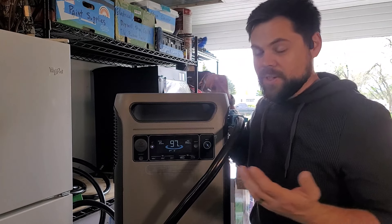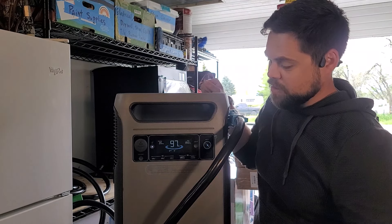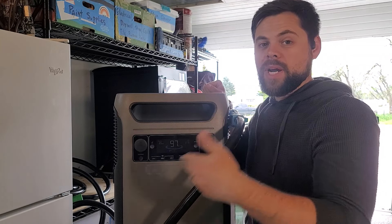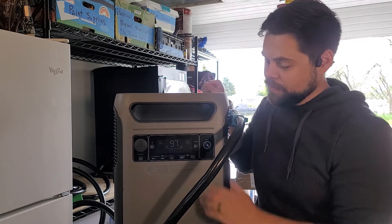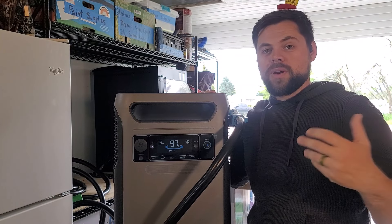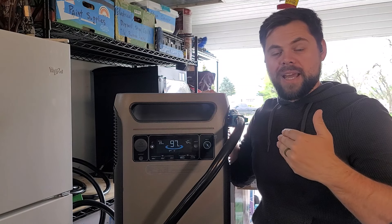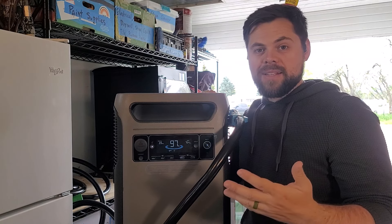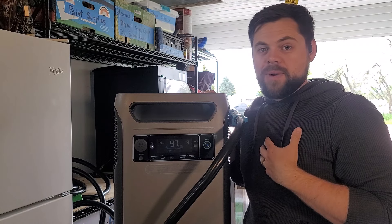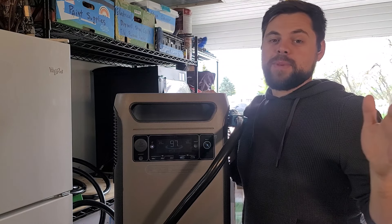I've only been talking for a couple of minutes and the draw has already dropped down to 850 watts — I have not turned off the air conditioner. That means I'm saving an additional 200 watt hours per hour, which increases how much time I can run the system. It's dropping even more because mini splits ramp up and go down depending on demand, which is one reason I highly recommend them. I bought them all on my own — they're an awesome investment.